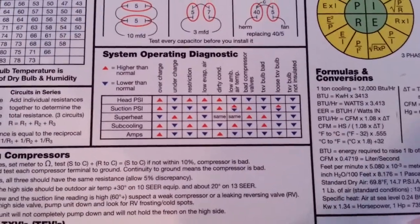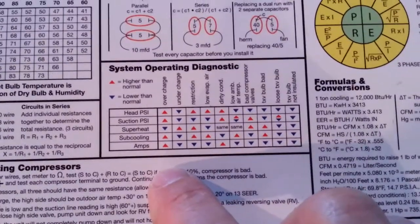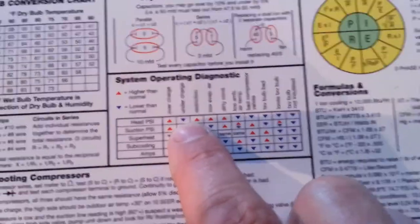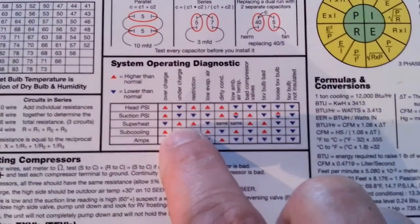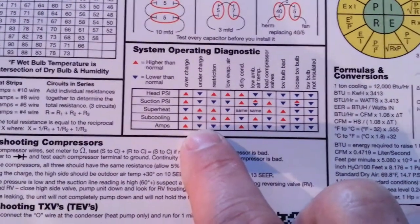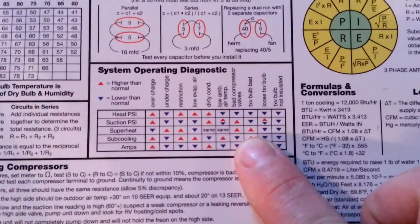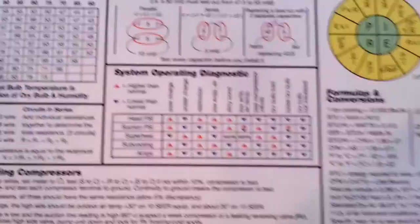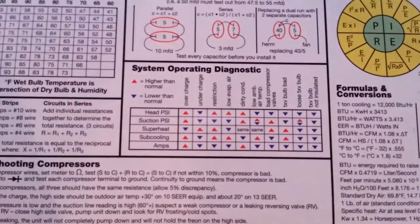System operating diagnostics — this is pretty nice, just a real quick easy chart. For example, undercharge: head PSI is low, suction PSI is low, superheat is way high, sub cooling is low, and amps are real low. It also covers bad compressor valves. If that's not something you run into a lot, it's nice to have a chart to run by what you're seeing and make sure you're thinking the right thing.